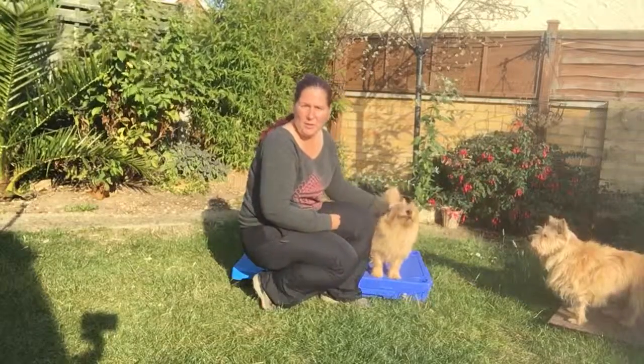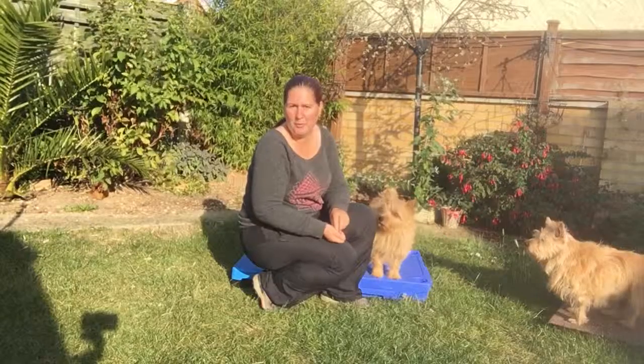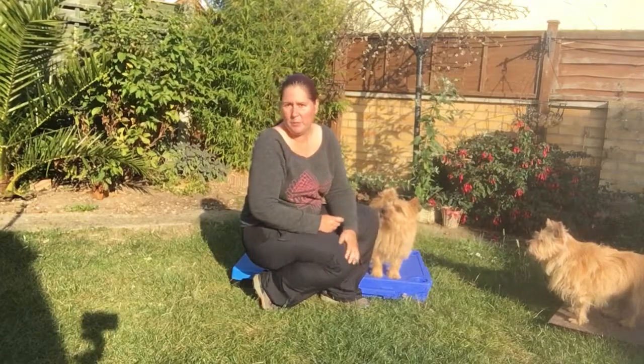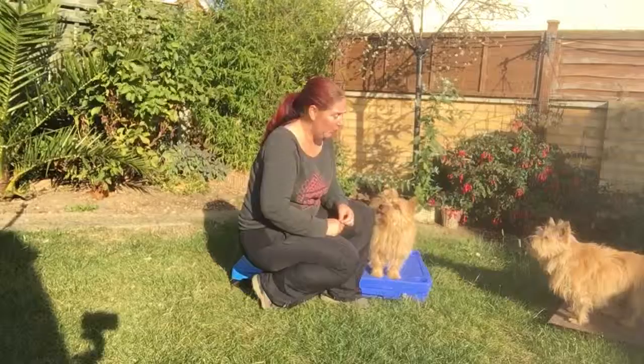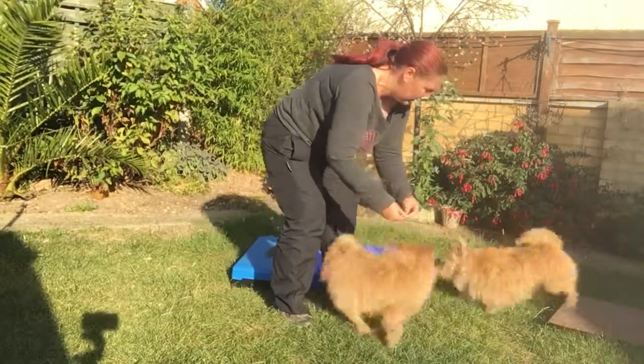We're going to look at showing the dog how to put front paws on one item and back paws on a different item. You'll need to have started with front paws on an item first, which we covered last week. Hopefully now your dog has an understanding of putting their front paws on something when you ask them to. So just to show you with Merlin and Big Up what that would look like.